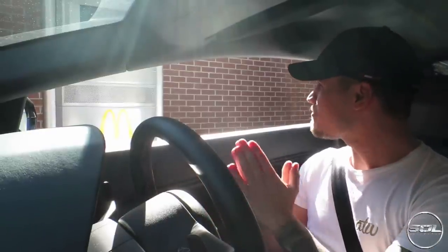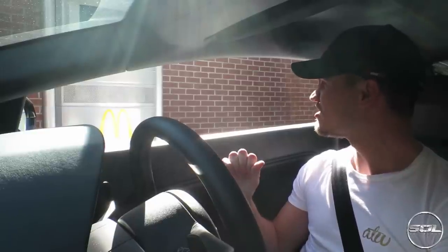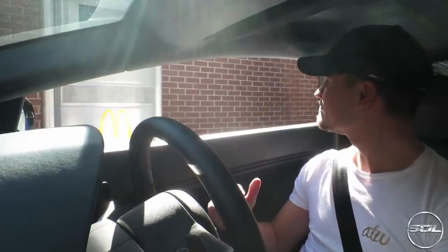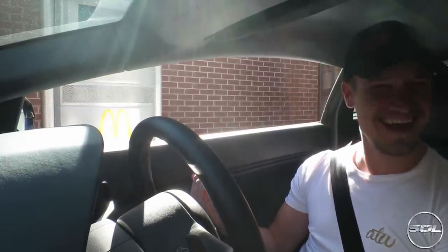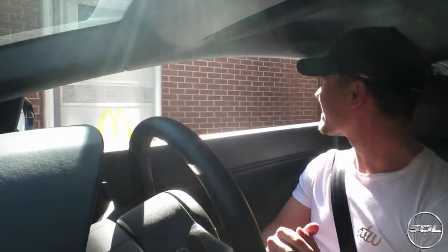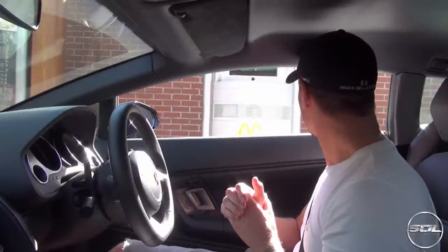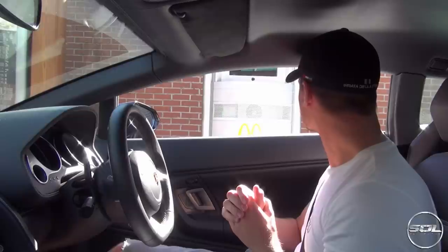Here we go! Hello — can I possibly order exactly what the car in front has ordered? Exactly the same. Can I have a look at what it is? There's more, there's more — it's at eight quid already!